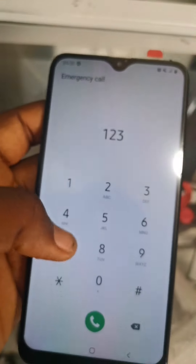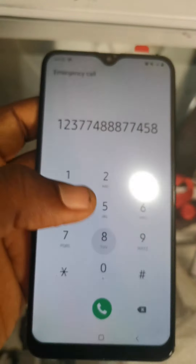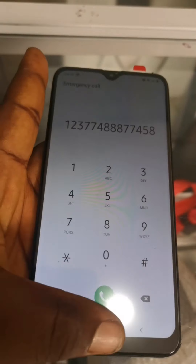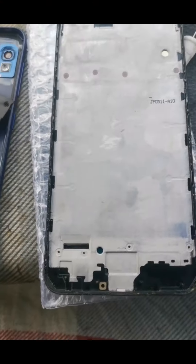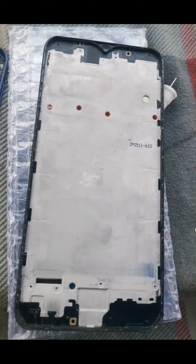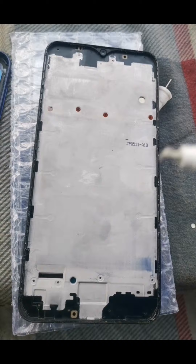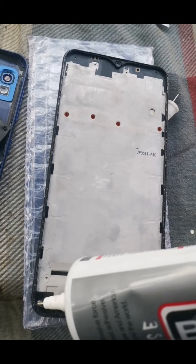As you can see, it's working perfectly — all the numbers are picking up just as expected, everything is working. The next thing we have to do is refix it: we remove the new screen, then add some glue to the frame of the phone, because it's the glue that is going to hold the screen. Then we fix the screen.